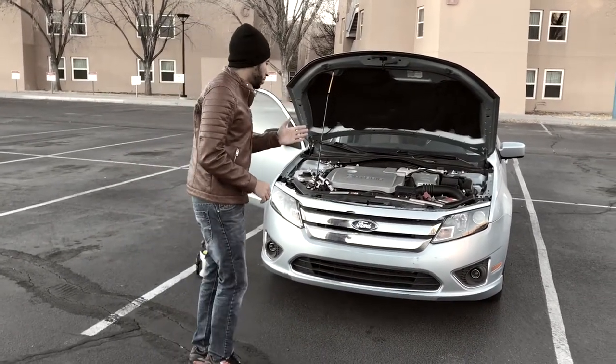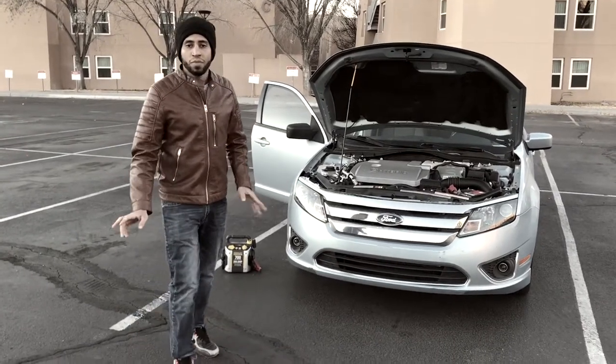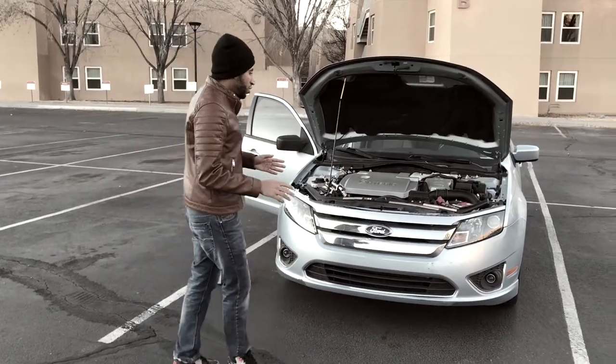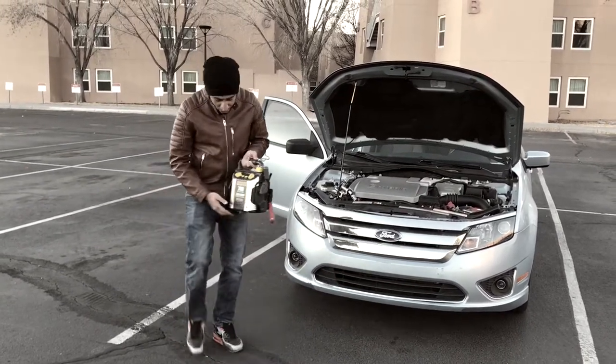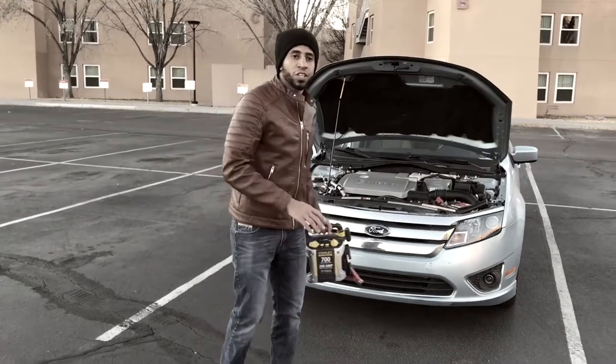I'm going to show you how to reboot it properly. You can do this in two ways: one way is by bringing another car that has a proper functional battery and using that battery to jump, or you could use this device — a portable battery called a jumpstart.